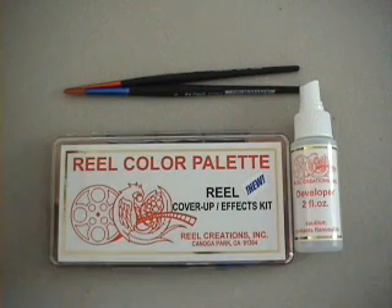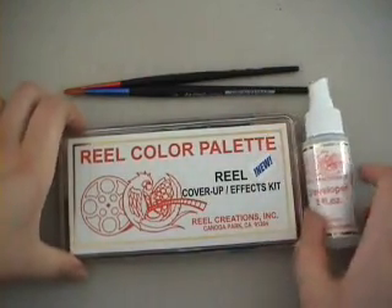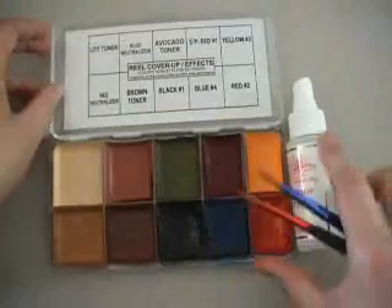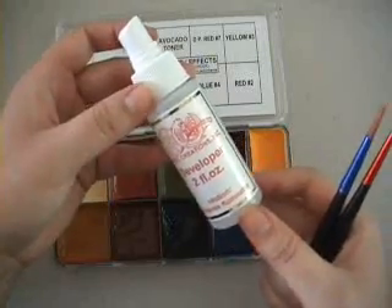Hello, today we are going to show you how to draw a heart tattoo using Reel Creations alcohol activated inks. The palette has 10 solid colours which are dissolved using the developer which is 99% isopropyl alcohol. You can't use water as this will ruin the inks, and they are very expensive.